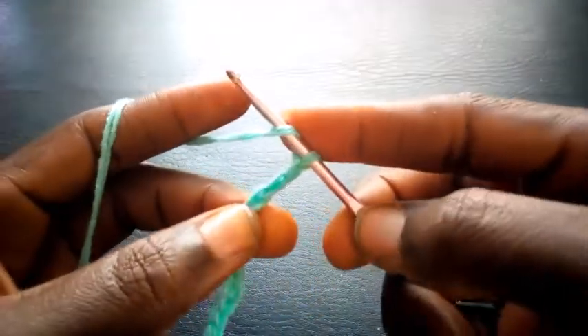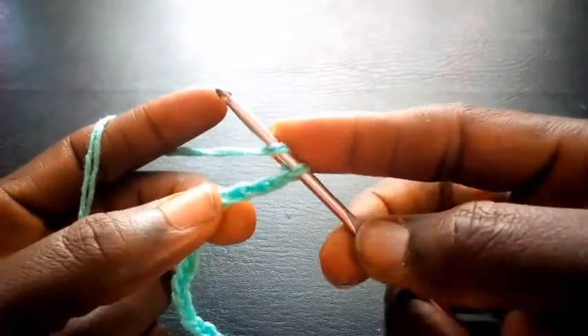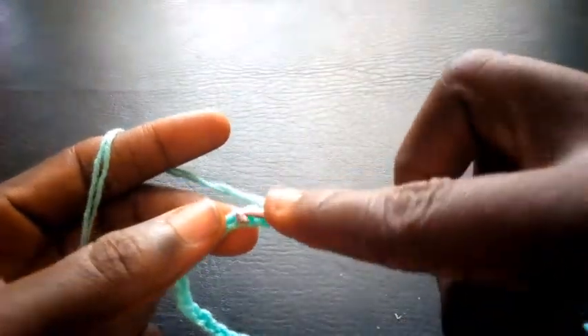Right now I'm going to chain 3 — 1, 2, 3. Having chained 3, I yarn over. I'm going to include 2, so I'll be inserting in the 5th loop, including the 3 loops I've just added — 4, 5.